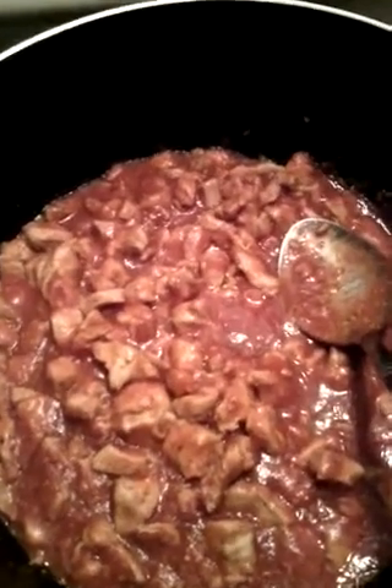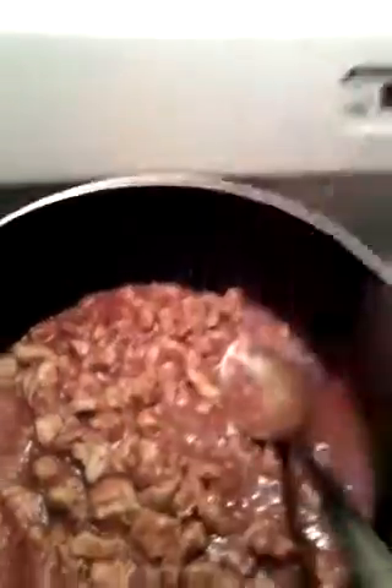I put tomato sauce in it. I got this one for 88 cents — all I needed was one. I've got a total of five chicken breasts, and I got some cheese and some of these.